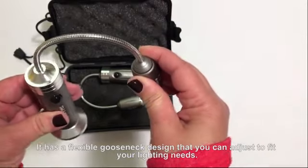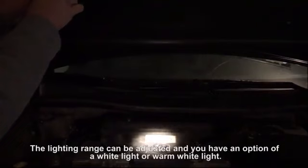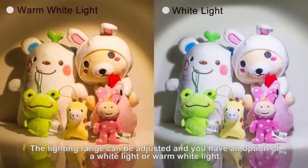It has a flexible gooseneck design that you can adjust to fit your lighting needs. The lighting range can be adjusted, and you have an option of a white light or warm white light.